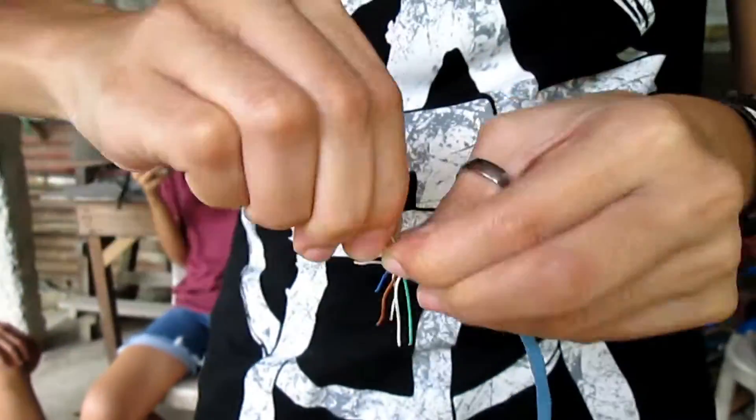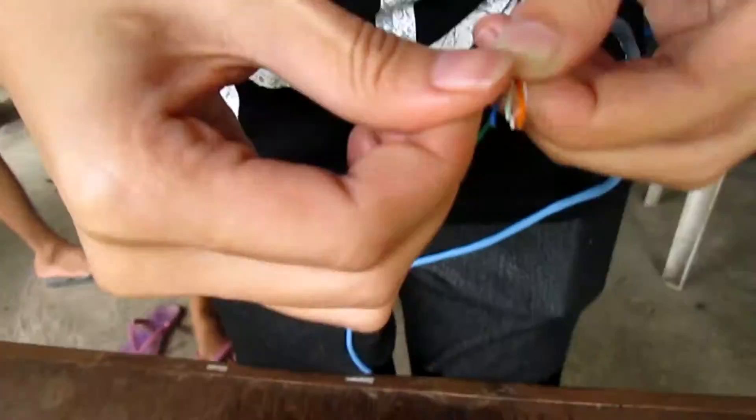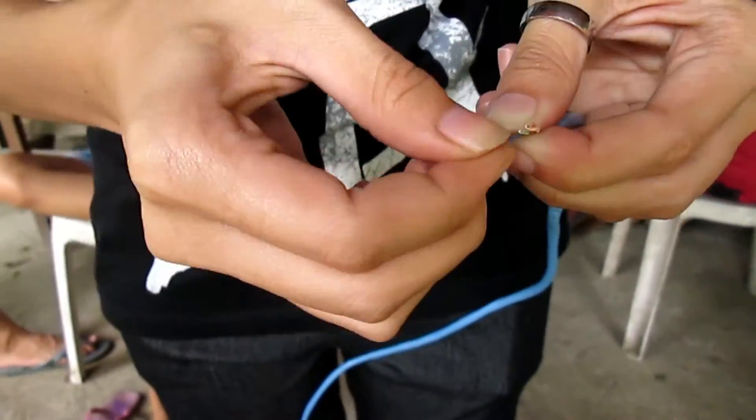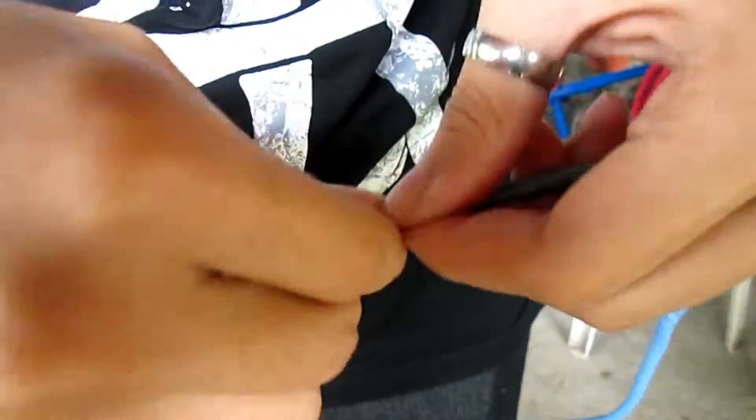In straight-through, the arrangement of wires from left to right will be: orange-white, orange, green-white, blue, blue-white, green, brown-white, and brown.